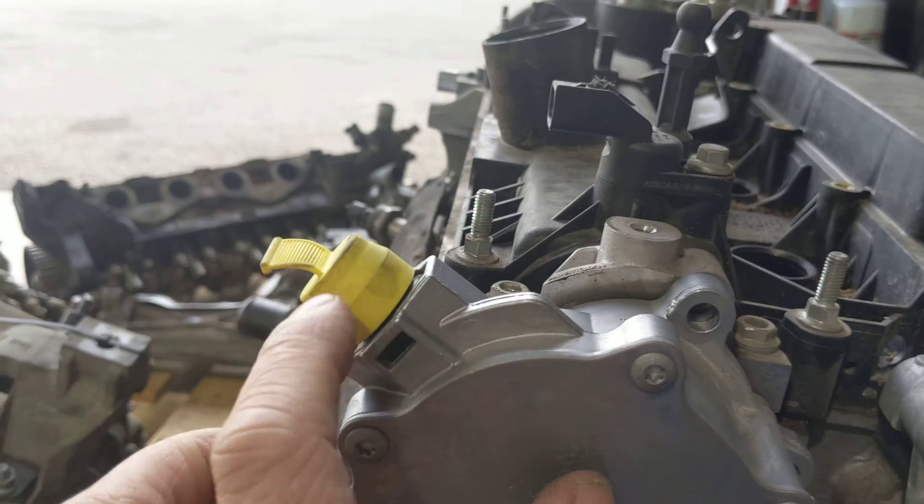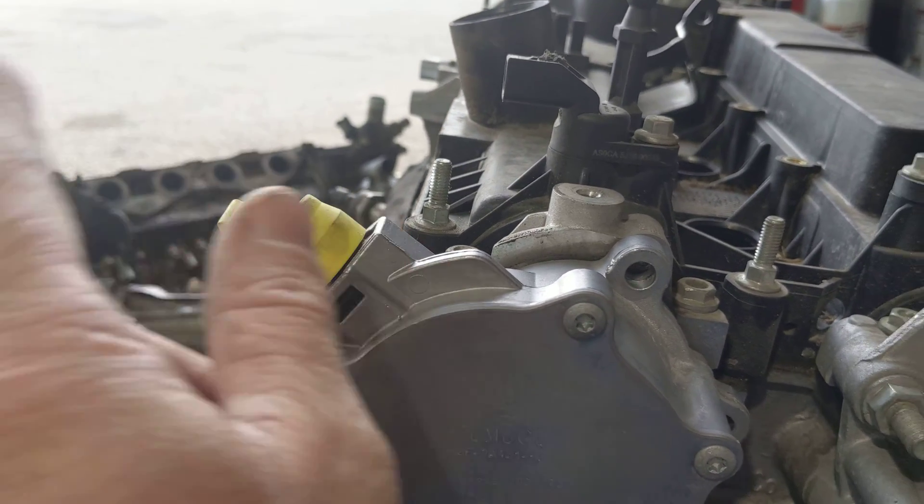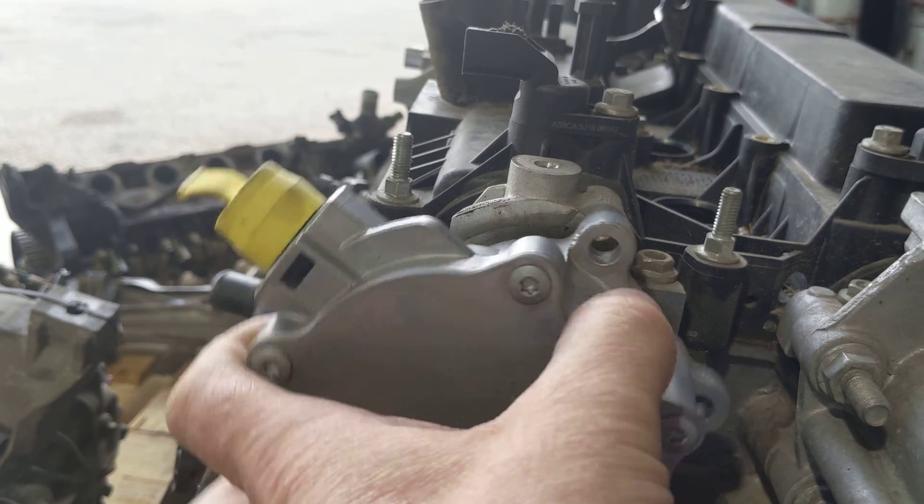It's driven by the camshaft and then it has a vacuum line that comes from here to your brake booster. And we weren't getting any vacuum out of this pump.